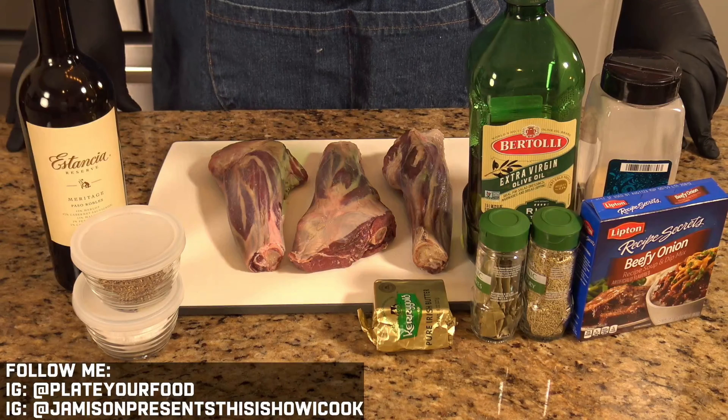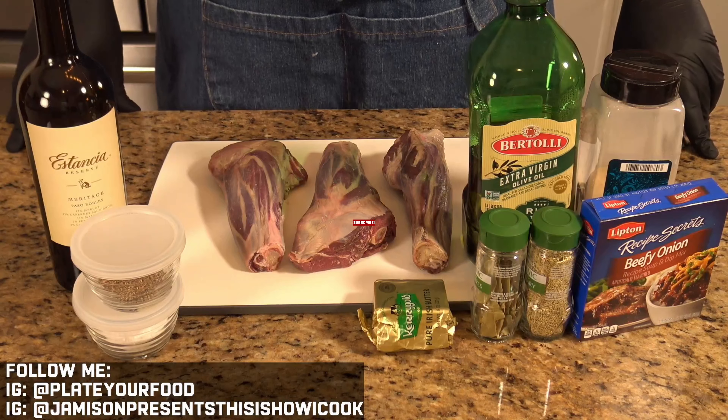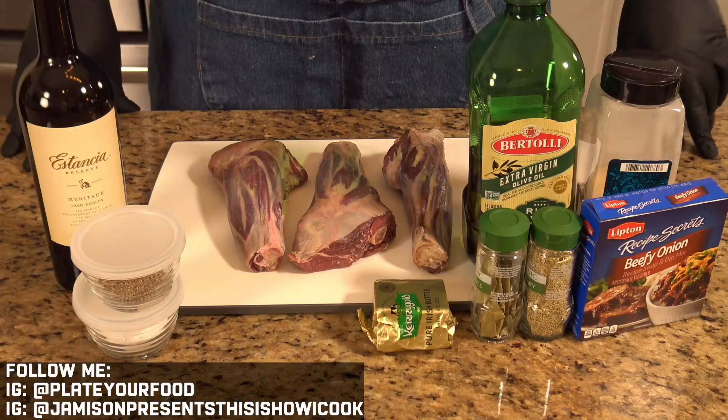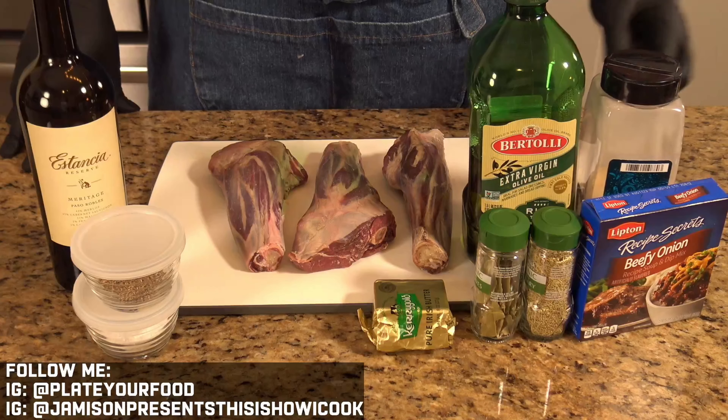Hey guys, before we get too far into the ingredients, do me a favor — hit that subscription button and turn on those notifications. It'll help you stay in touch with my channel when I drop new videos.